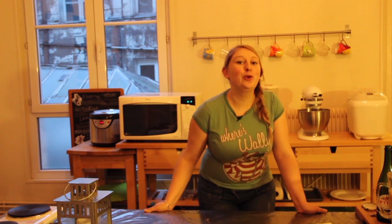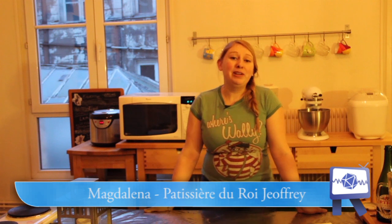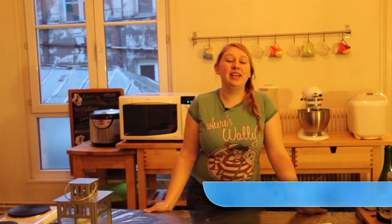Salut à tous et bienvenue à nouveau dans les Brigades Relestiques de la Cuisine RP ! Vous avez un malus de moins 5 en cuisine et une démence pyromane ? C'est pas grave ! Avec nous, vous allez pouvoir vous améliorer pour vos petits plats RP.